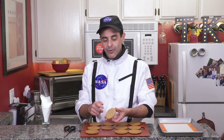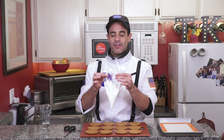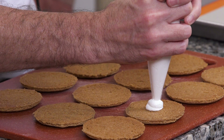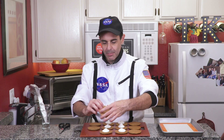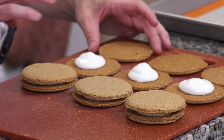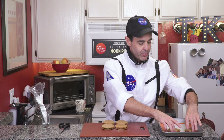Once our cookies are thoroughly cool, place them topside down on our cutting board. I've transferred our marshmallow fluff into a pastry bag, and we'll pipe about a tablespoon or two of marshmallow fluff right in the center of the cookie, then top them with our other cookies. You don't want to press them all the way down, just enough to spread the marshmallow fluff. Transfer to our baking sheet and pop these in the freezer for about 15 minutes.